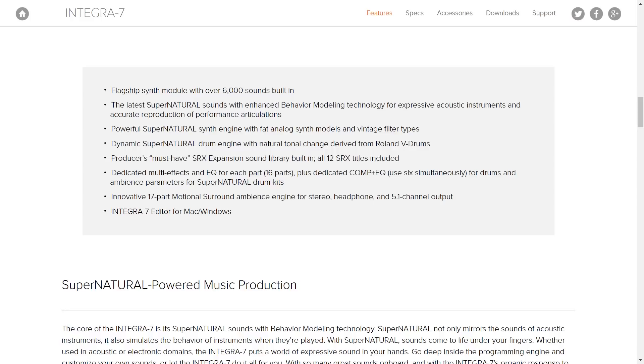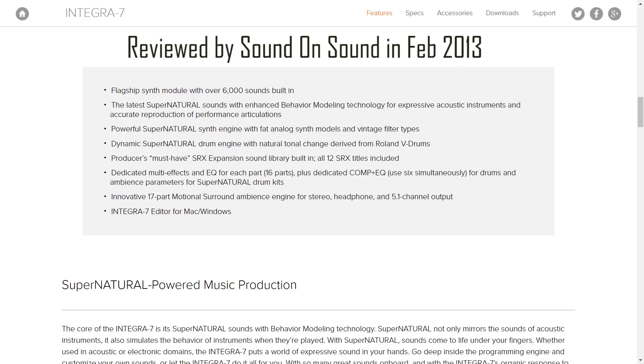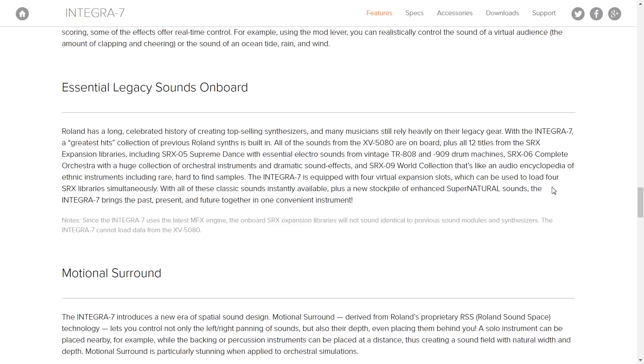There's a sophisticated multi-effects engine, which is pretty par for the course these days. Worth mentioning — this synthesizer is actually four or five years old, so it's a bit long in the tooth now. You also get all the sounds from the XB5080 plus 12 expansion packs, which have been very widely used in recording studios for the last two decades for many different film and TV productions.